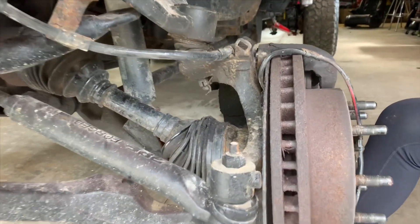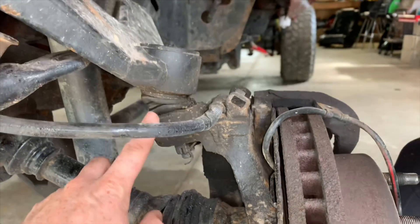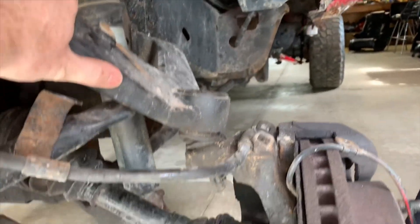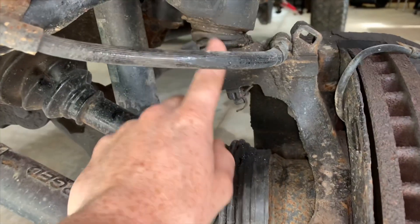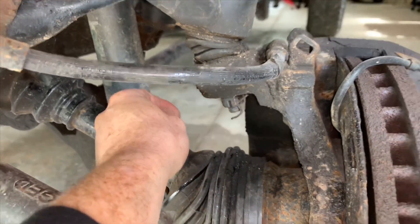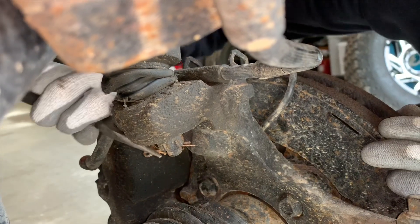Next, remove this safety pin right here where the castellated nut is — that's connected to the upper ball joint, which is connected to your upper control arm. We want to go ahead and disconnect this from the knuckle. Just straighten that out, pull it out completely, and then remove this nut right here.